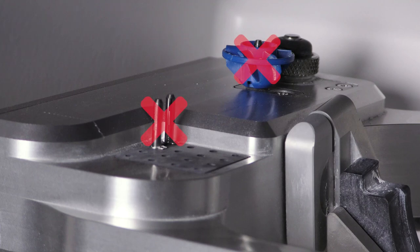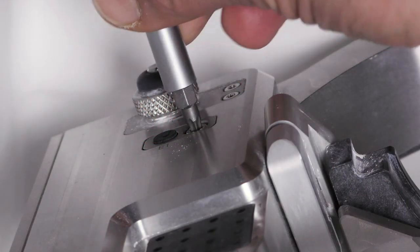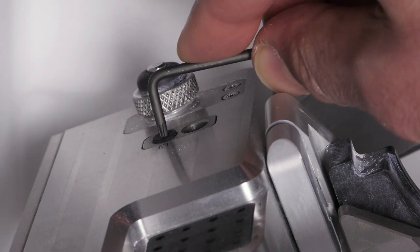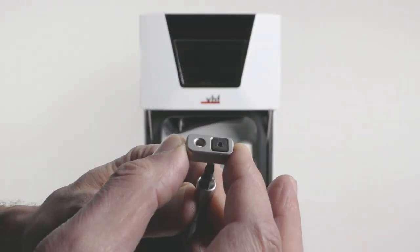Notice: remove all tools from the standard tool magazine and remove the air tool from the insert E1. Unscrew the screw on the right side of the air tool insert. Pull the holder including the insert upwards and out of the opening. Push the insert out of the holder.